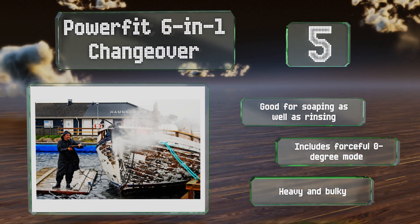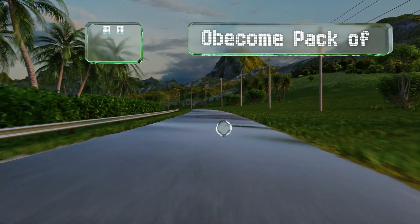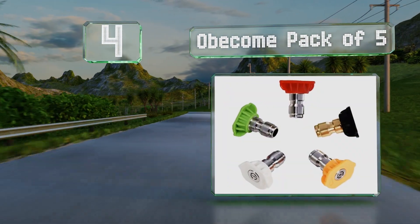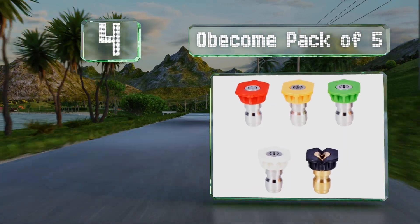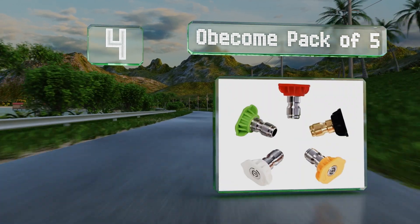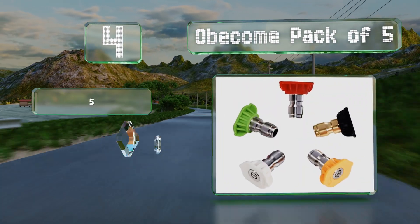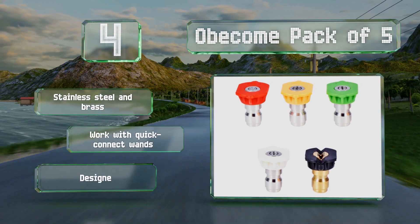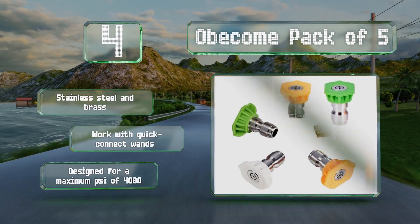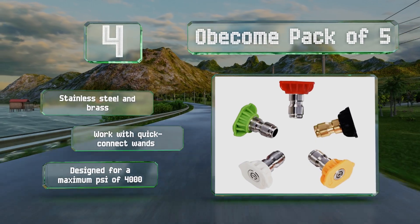At number four, if you don't want anything too expensive or fancy, the Obecome pack of five is worth a look. You get standard sizes at a budget-friendly price. They're made from stainless steel and brass and work with quick-connect wands. They're designed for a maximum PSI of four thousand.